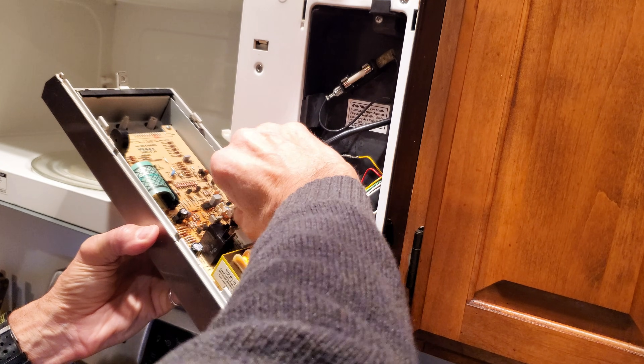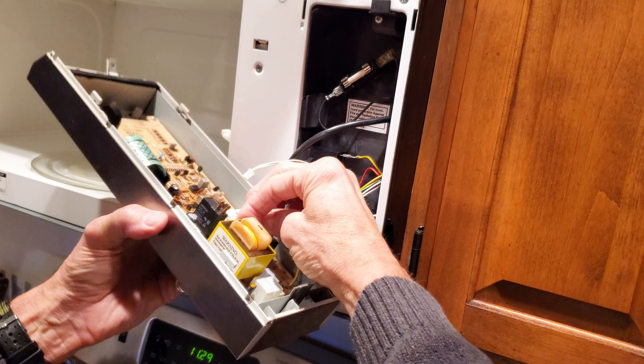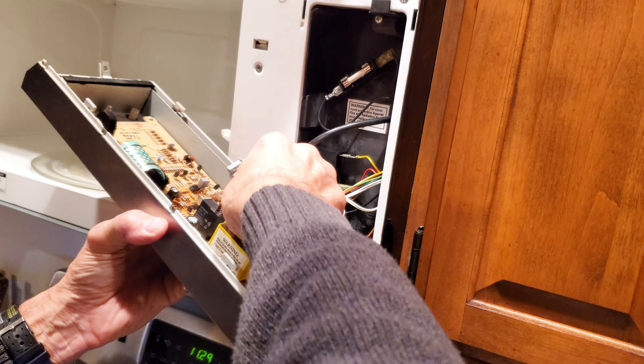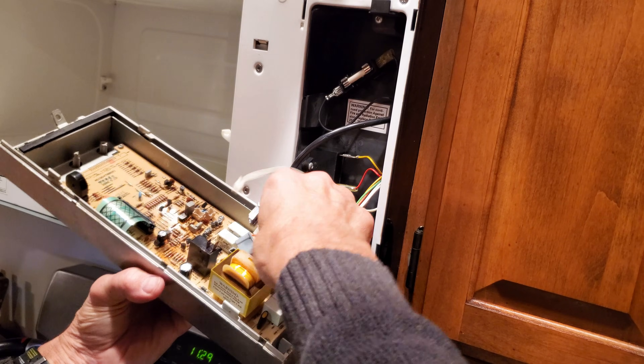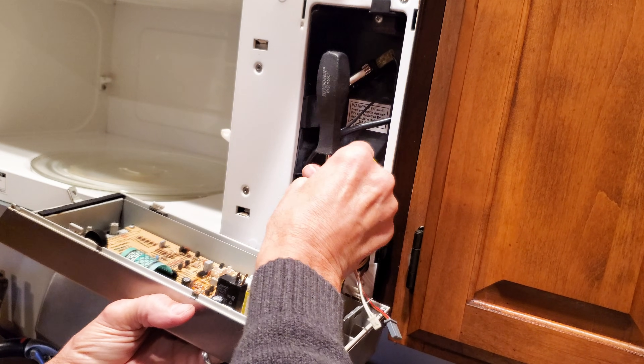The rest of these wires have little thumb releases, and they're all different connectors — so don't be too intimidated by this. When it comes time to put it back together, they're all different, so you can't get it wrong. We'll need to unscrew the main ground wire as well.